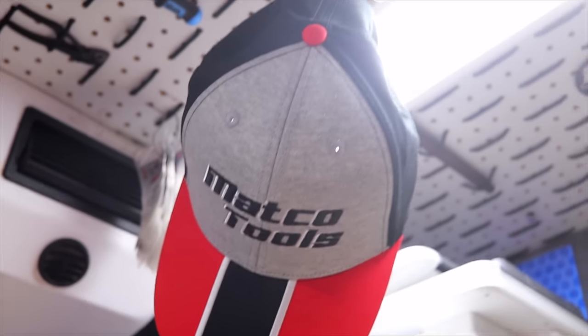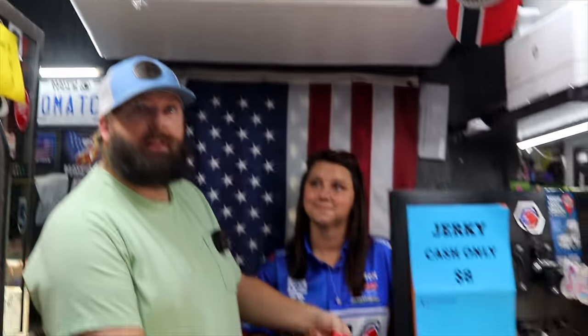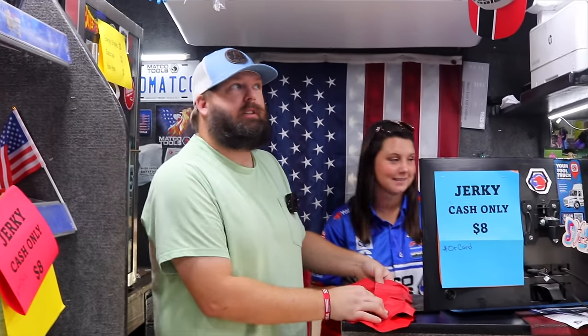We've got some new hats — those are cool. Macko's been putting them on sale so we've been grabbing them up. We usually sell them the day we put them up — we hung those up this morning so we'll see if they last.